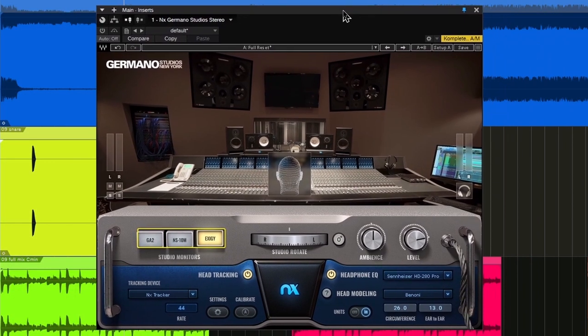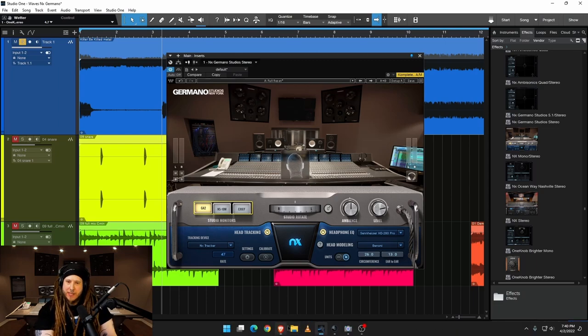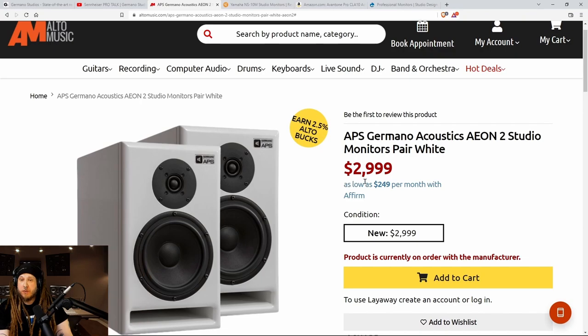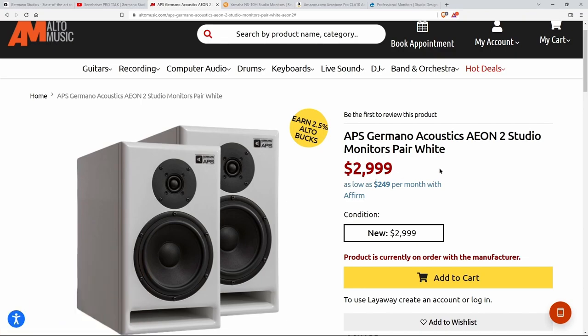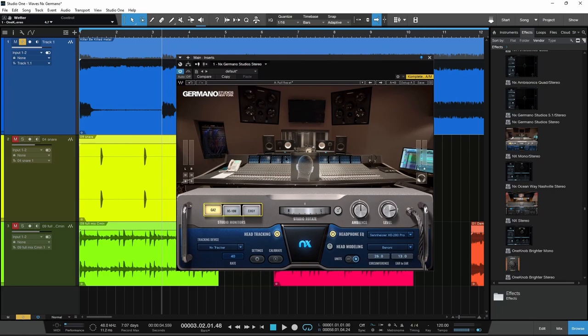So now let's go over the interface a bit here. We have three different sets of monitors. We have the GA2 — this is based on the Eon 2, a collaboration between Germano and APS. And if you want to check those monitors out for yourself, expect to spend $3,000 for those monitors. And you get them right here in Waves NX Germano.